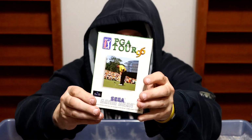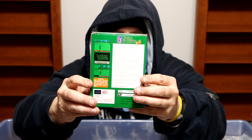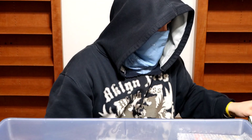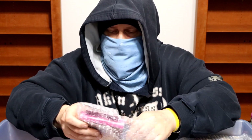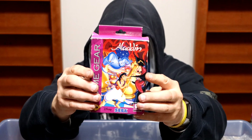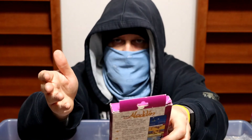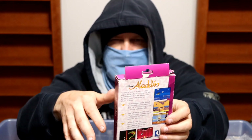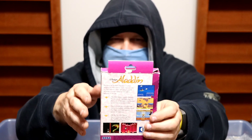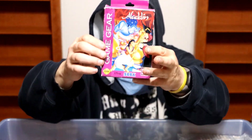PGA Tour 96 — again the hanger tag still in the box, sealed, by Black Pearl. 96 is pretty late in the lifespan of Sega Game Gear. That would be Disney's Aladdin. This game is kind of beat, but I know that I have it in mint condition. This is the non-Majesco version — Majesco was the company that put out re-releases of the Game Gear and a few Disney games, and there's a difference in quality. This is the non-Majesco Aladdin.